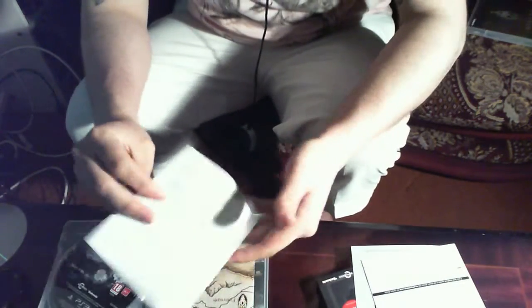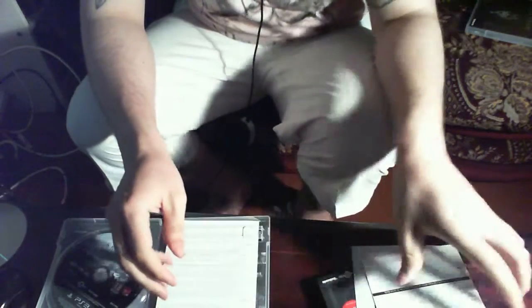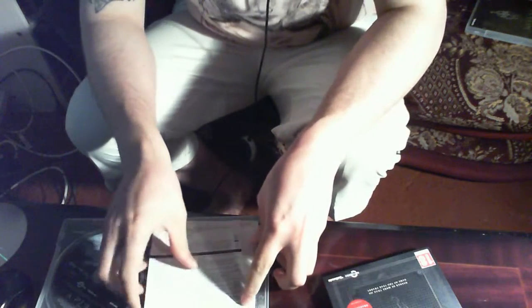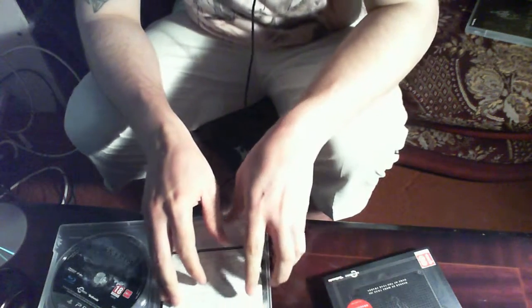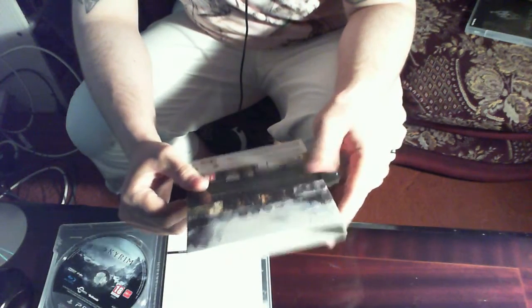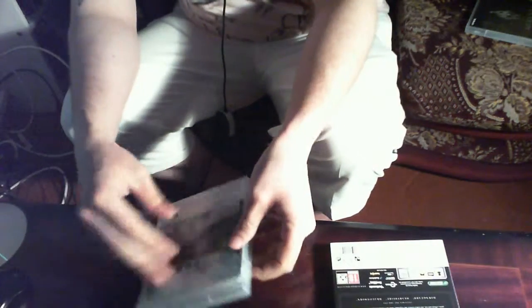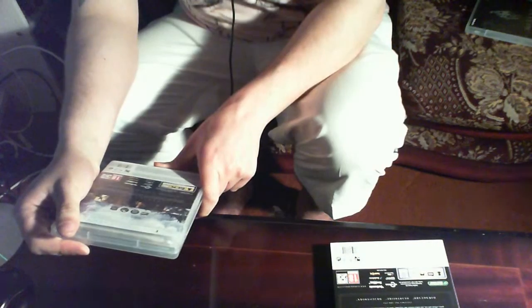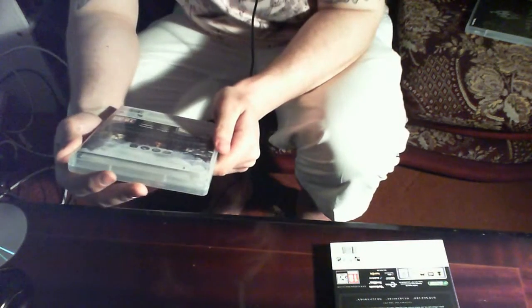So that is it for the unboxing. If anyone's going to buy it I suggest you do, because it's got all the download content on one disc — you don't have to go to the PS Store yourself. Though if you already own the DLC, I wouldn't suggest getting this. One extra feature is apparently infinite character leveling, which I'm looking forward to.